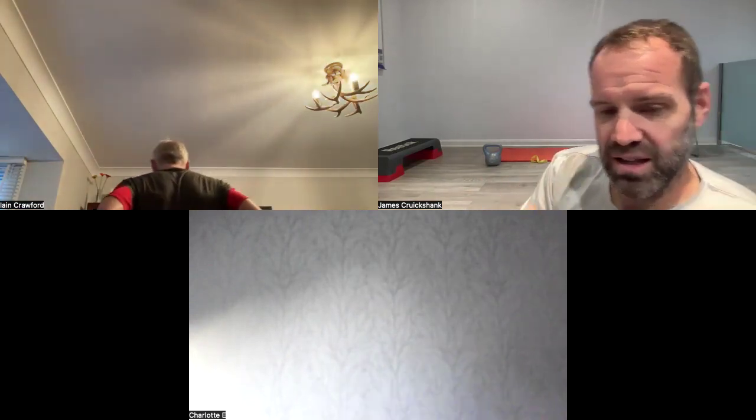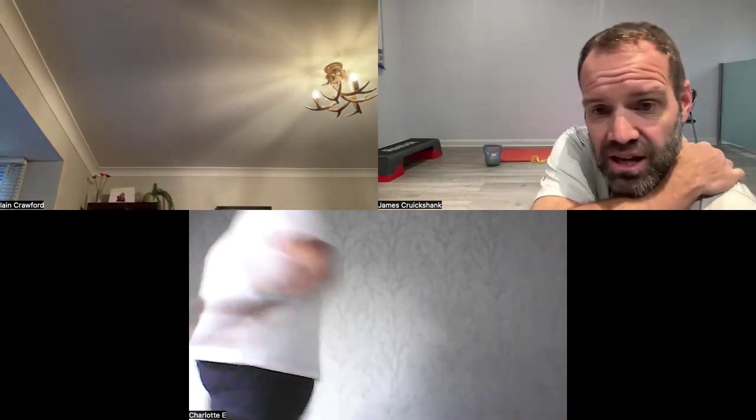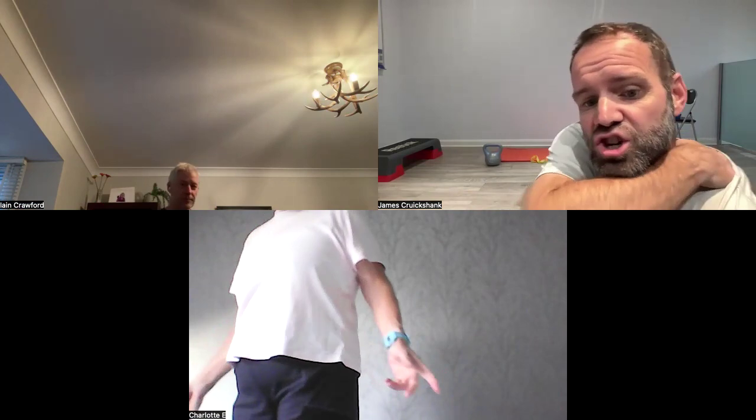We need a bit of equipment today: a weight and a band, a step and a chair. It is calf and shin that we're going to be doing today, but if you don't have any of them, it's absolutely fine — I'll show you alternatives.